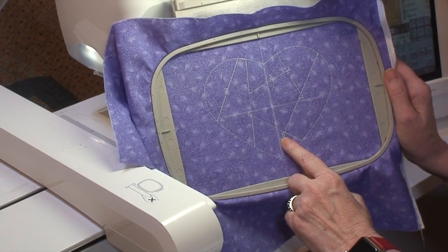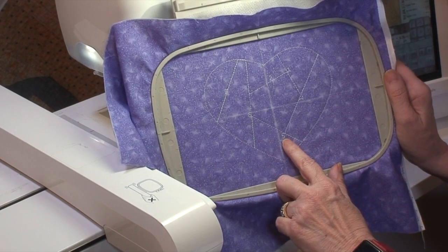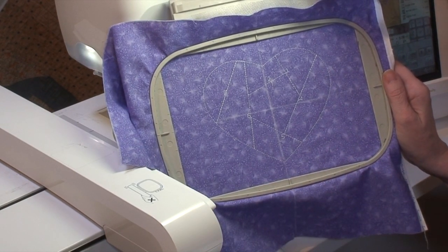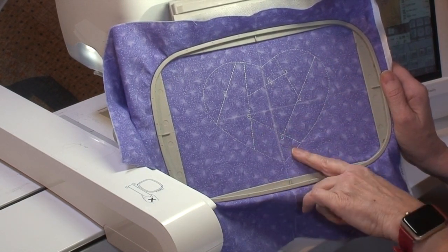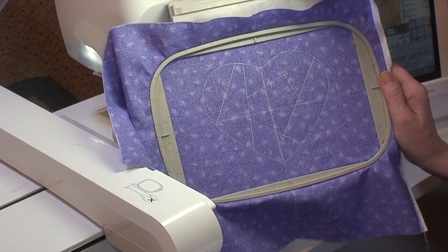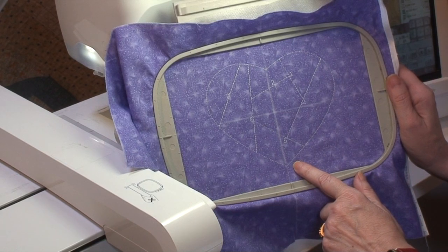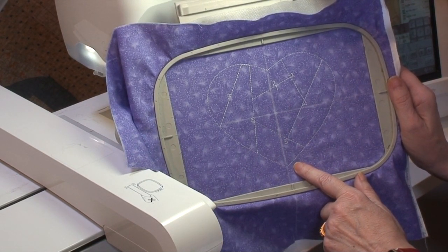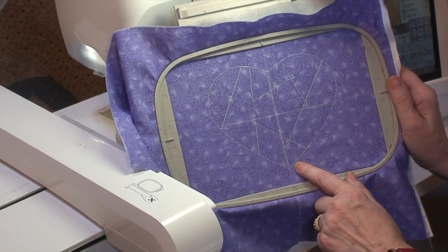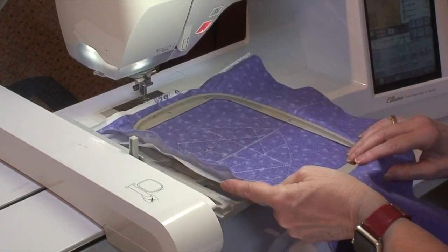You might want to skip the placement line color if the numbers show through, though they'll be under two layers of seam allowance and another layer of fabric, so it's unlikely. Color three is another placement line that sews a quarter inch outside. If you want to resize the design, you can copy colors one and two to another file and use them as your template guide — you'd just need to add seam allowances around the outside.